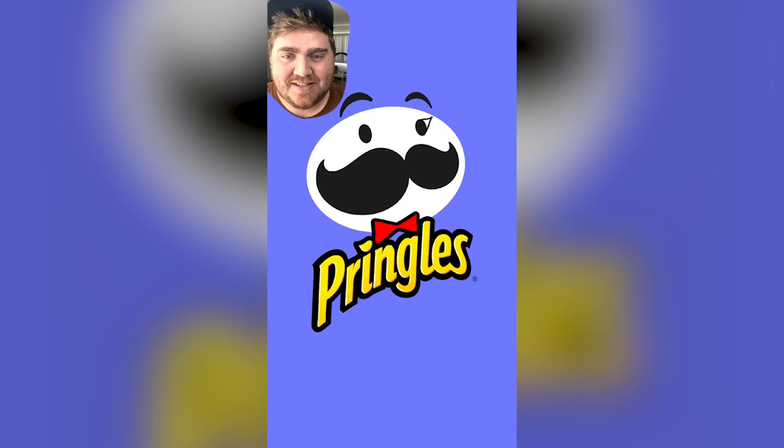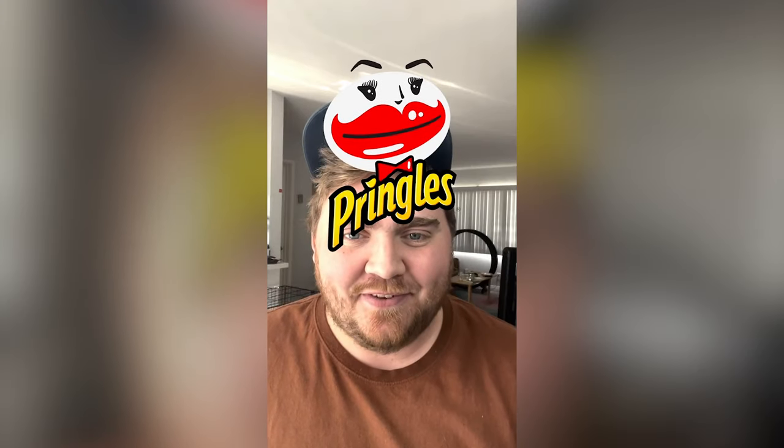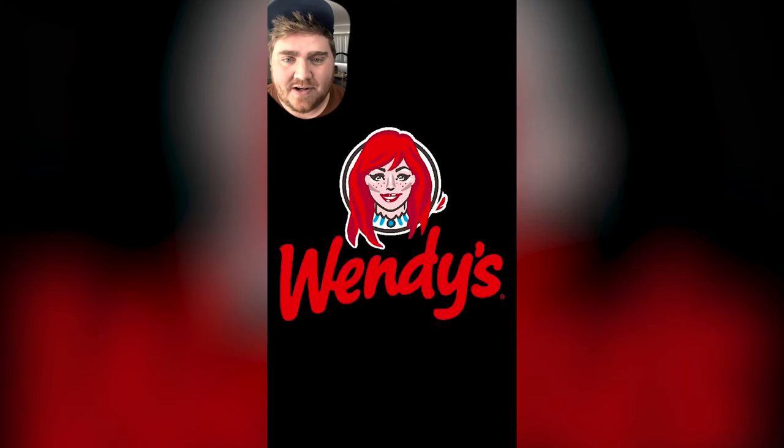Up next we have Pringles, and at first I started by doing the eyes and giving him lashes, and then I decided that the mustache looked like a pair of giant lips, so I went with that direction. I added some gloss on there and changed the eyebrows, and here's the final result. This one is my absolute favorite, and I think she's so cute! Up next we have Wendy's, and this one was kinda simple. I changed the eyebrows, I added in a bunch of contouring and highlights on her face, changed the eye shape, and finally gave her a bunch of hair. Here's the final result — it's giving me Annabelle vibes.